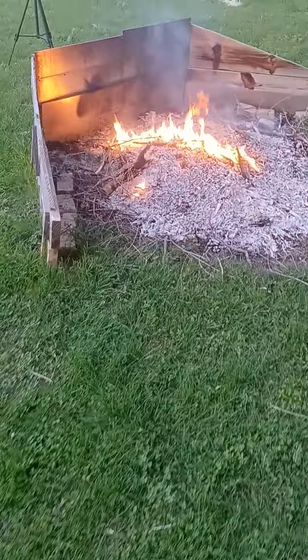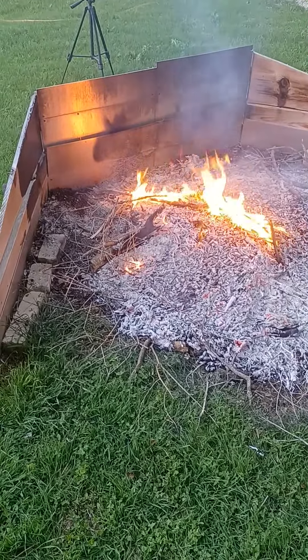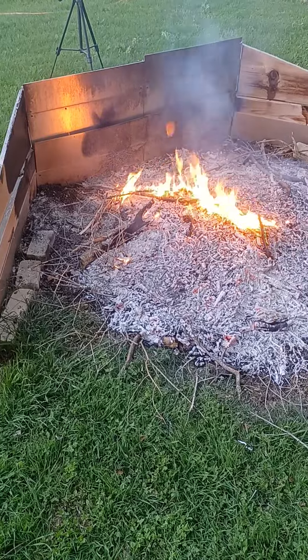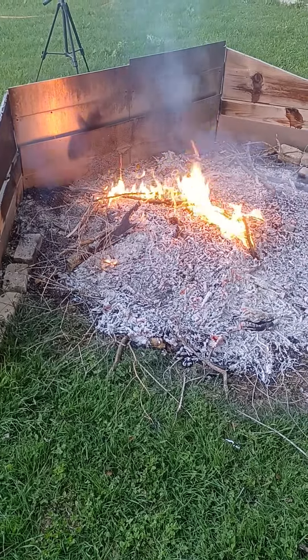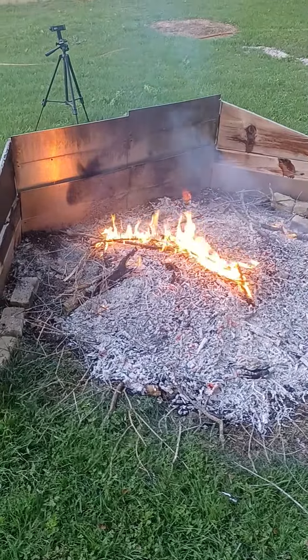As my fire dies down I'm getting ready to call it a night. I might make another video later. Interesting day — praise God for everything, hallelujah, amen.